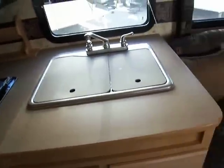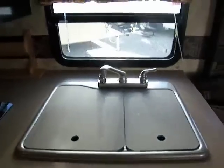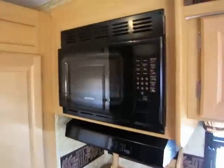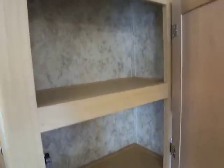Right here you have a very large counter space with storage drawers below and a storage cabinet, and a very nice large sink. Here we have our microwave, oven hood with fan and light, and a three-burner range with the oven. Right here you have more storage for canned goods, spices, or whatever you might be taking along, and here you have more wardrobe storage.